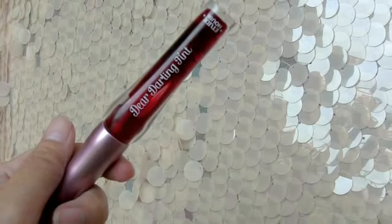And for a finishing touch, apply lip tint onto your lips and blend it out with your finger.